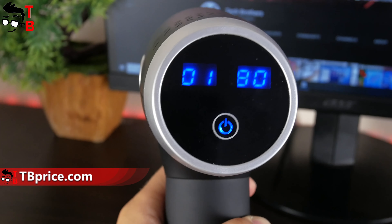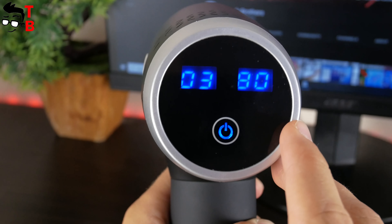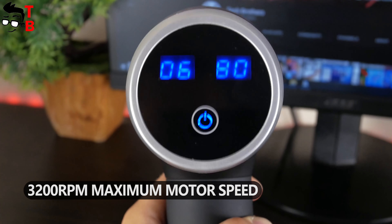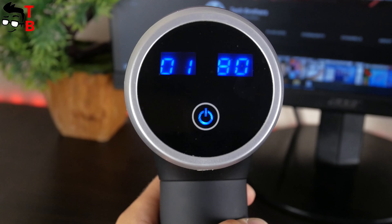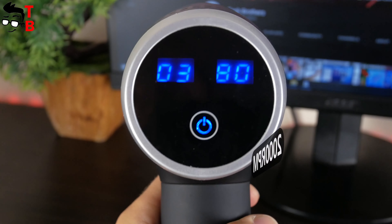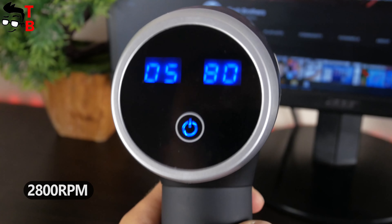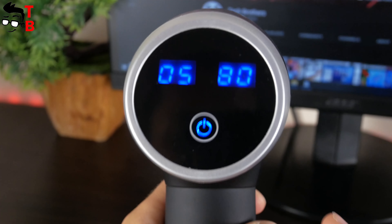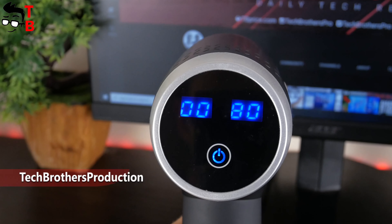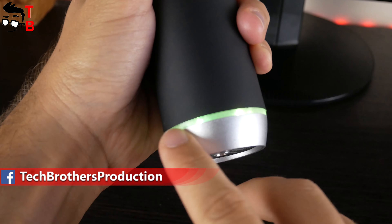The massage gun has an LCD touch display. There is a power button to turn on or off the massage gun. You can also click on this button to increase the gear level — in total, there are six gear levels available. The number on the left side is the gear level. The maximum speed of the motor is 3200rpm at the sixth gear level. The first level is 1200rpm, the second 1600rpm, the third 2000rpm, the fourth 2400rpm, and the fifth 2800rpm — so you can choose the power you want. The number on the right side is the battery indicator; the number 80 means 8 hours, not 80 minutes.